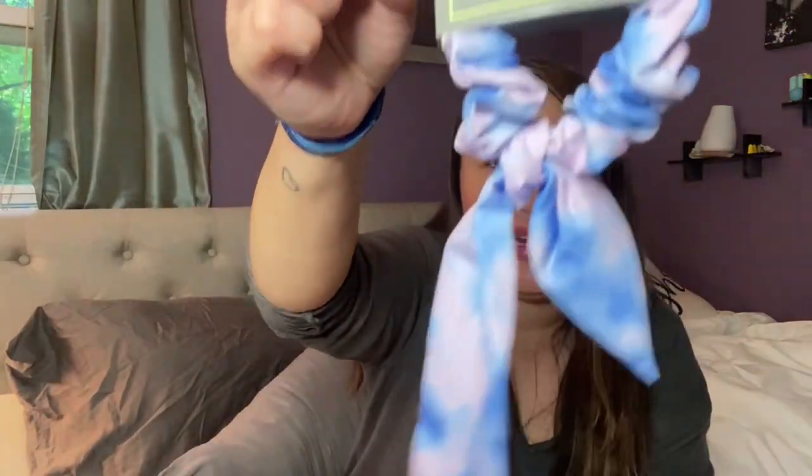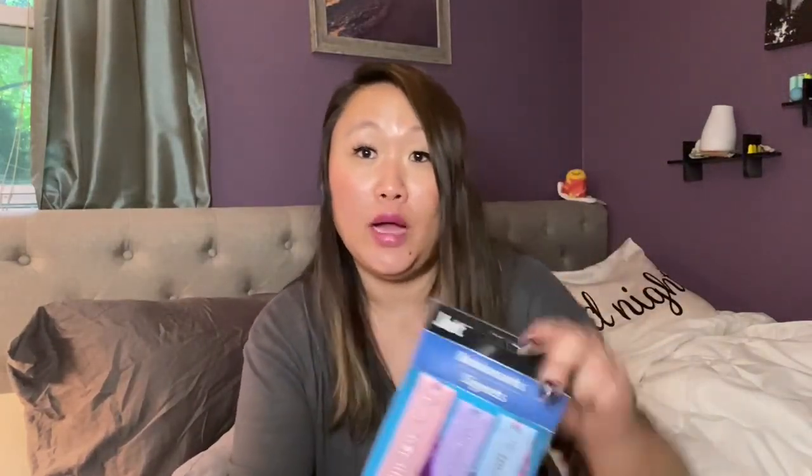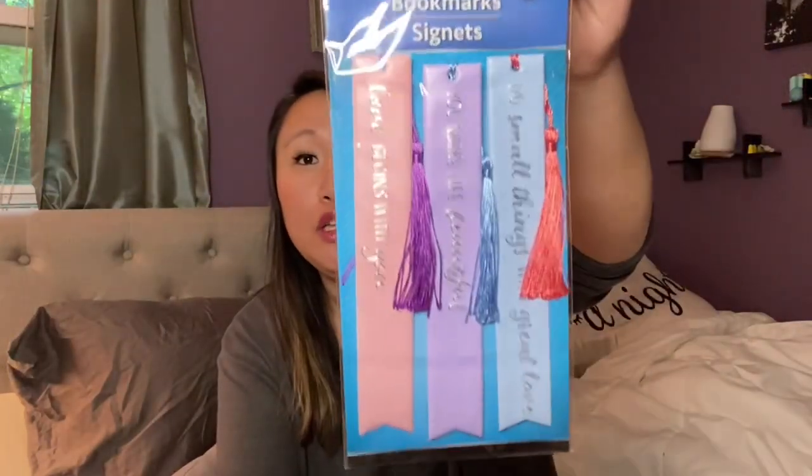My mom actually picked up this little scrunchie for my daughter. It has a tie-dye look with a little bow, which I love for a high ponytail. My daughter loves tie-dye so it's perfect for her.